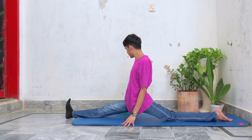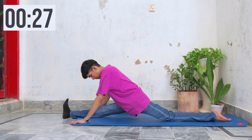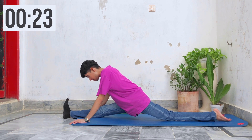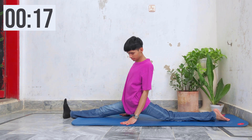Now remove the yoga block if you can and lean forward for a few seconds to stretch your hamstrings further. Hold the stretch for 30 seconds. Meanwhile, you can also come up and stretch your hip flexors and hamstrings simultaneously.